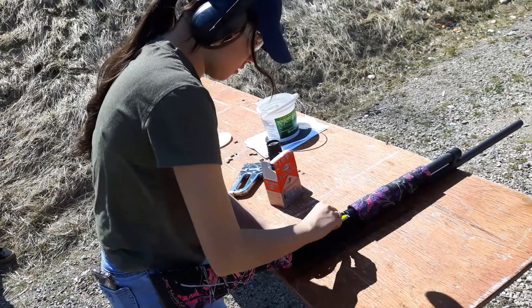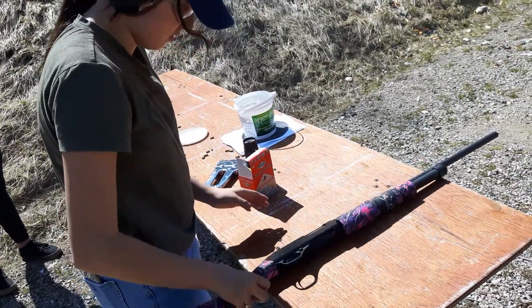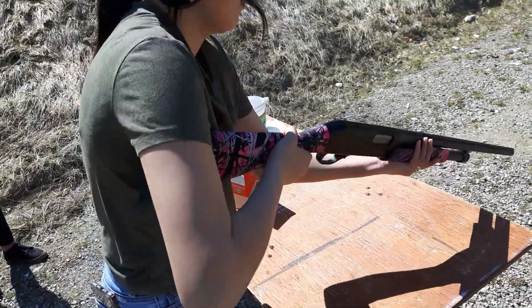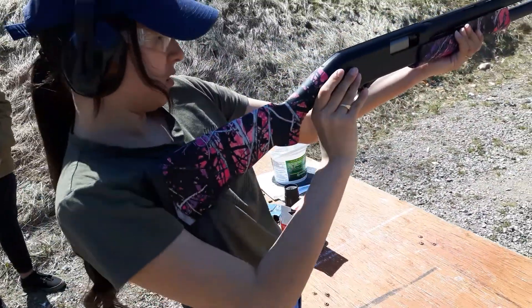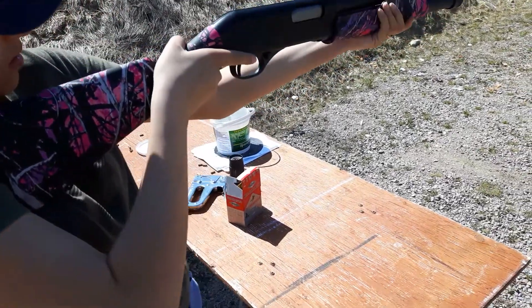Okay, bring it up. Pump it up. Don't forget the release button. Pump it in. Ready to shoot. Watch your trigger finger, you're on safety.